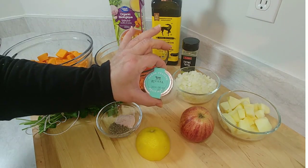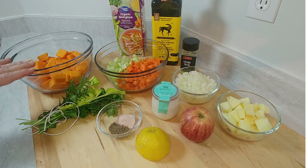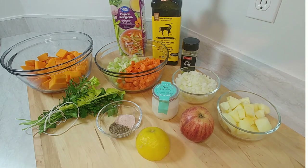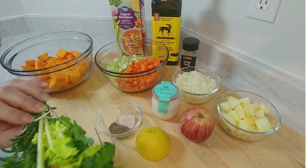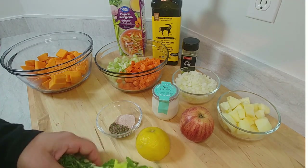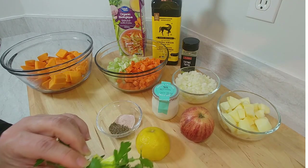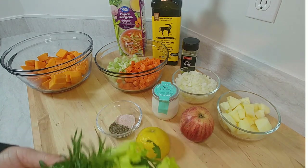I have some crème fraîche to put a couple of tablespoons in at the end. We're also going to use some extra virgin olive oil and organic chicken broth — you can use any type of broth you have. And I've made a little bouquet garni — a typical fresh bunch of herbs that you put together and stick in the pot while you're cooking. It's good for soups, meats, and stews.